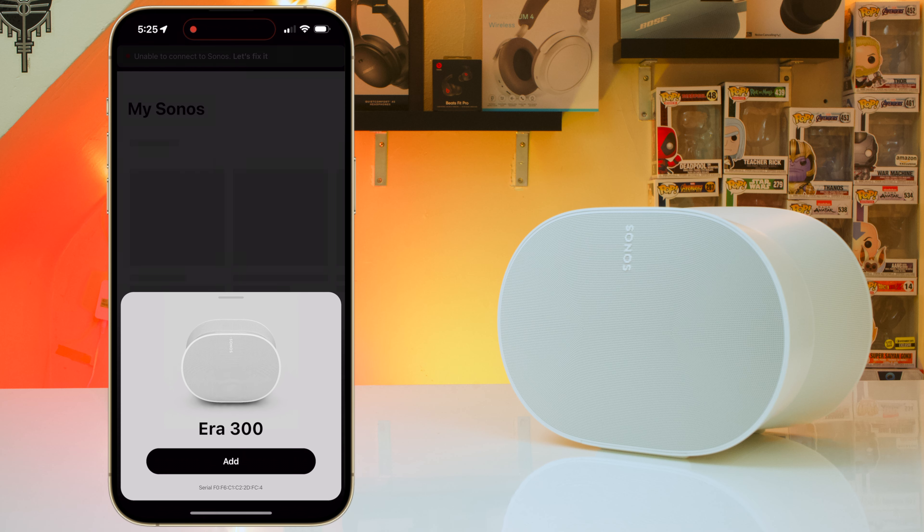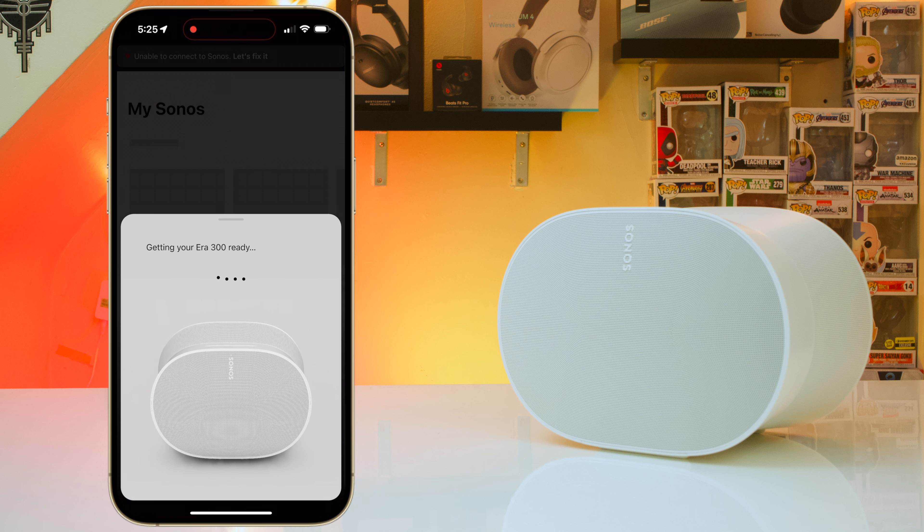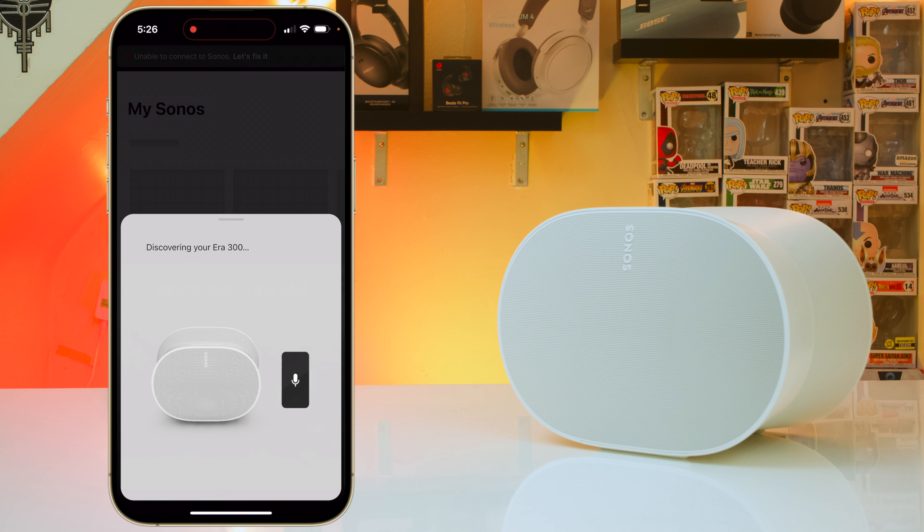First I want to talk about the setup process of this speaker, because this is just one of the things I dislike most about Sonos. Before you can actually even use this speaker you have to connect it to WiFi and register it to your account. Personally I just hate that this is even a thing.